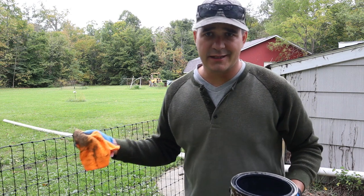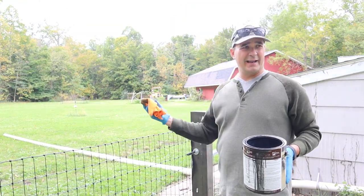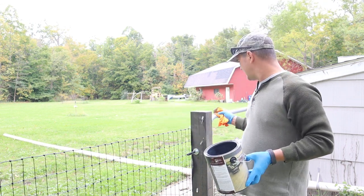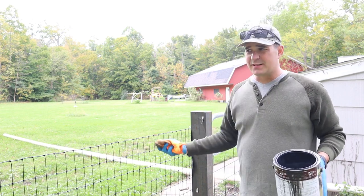Easy as that. All the tops are now sanded and wiped down. I'm just going to take the same stain I had for staining the posts and hit all the tops and seal them up.